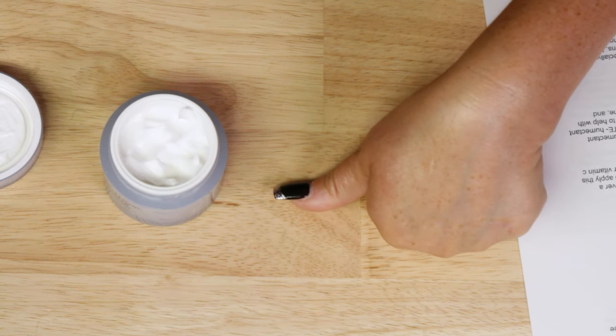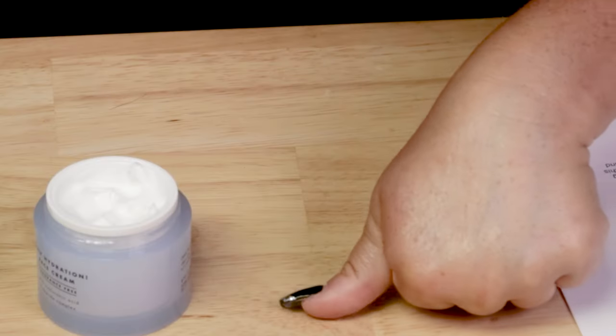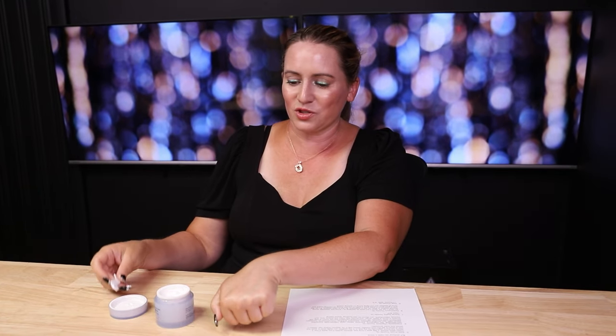If you have very dry skin or live in a very dry climate, you'll want to apply this over a serum to give it some extra boost of moisture. It is super hydrating, but because of the finish, it doesn't feel as moisturizing as some people with very dry skin might like. Applying it over a serum kind of alleviates that issue.